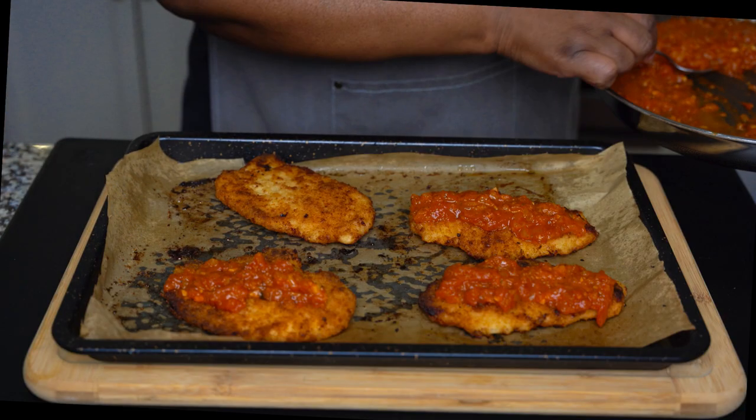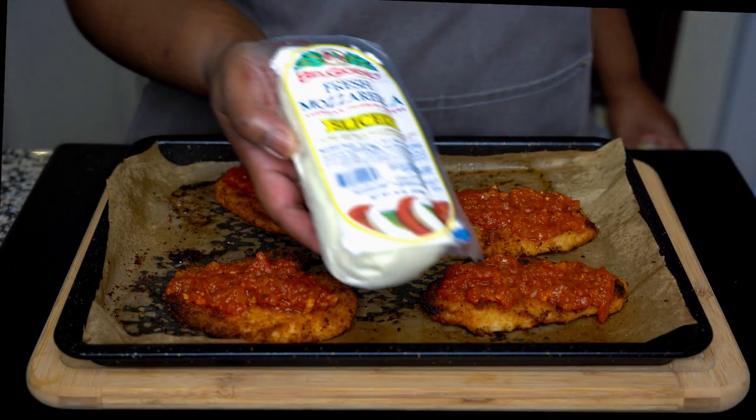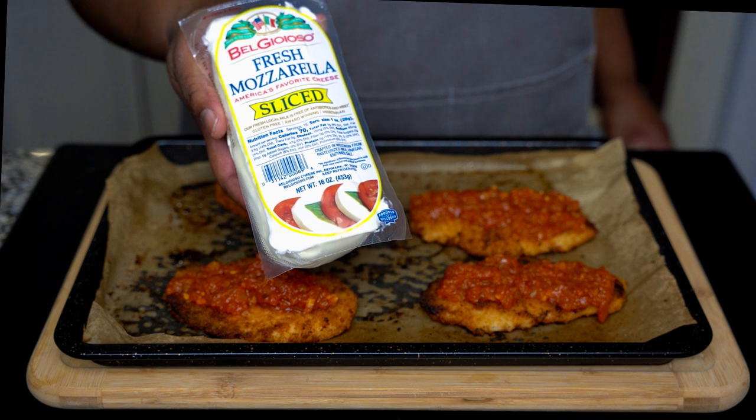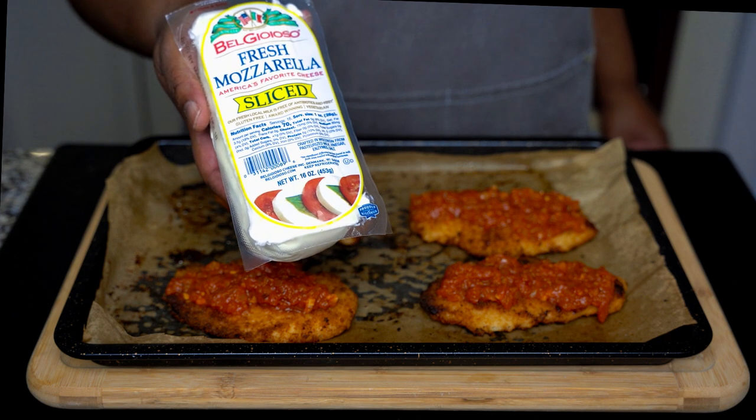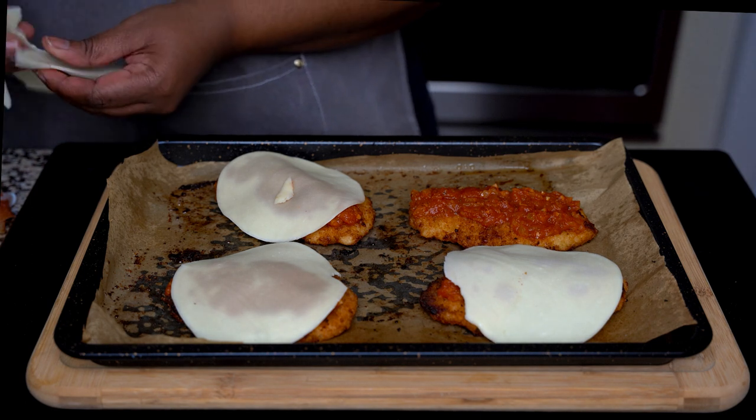After 20 minutes your chicken is ready and it's time to top it with your sauce along with some cheese. Most recipes call for mozzarella, but once I was out of mozzarella so I used some sliced provolone, and since then we've been doing provolone ever since — we just seem to like it better that way.